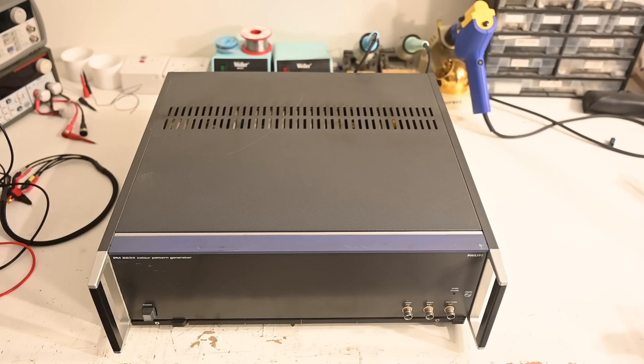Hello! In the past I have talked about the many distractions which get in the way of making some of my more informative videos. Well, we have just such an example here. But what a distraction! It is of course the venerable PM5534.